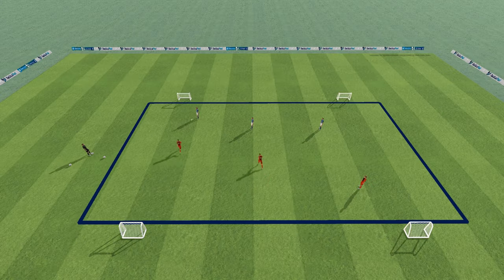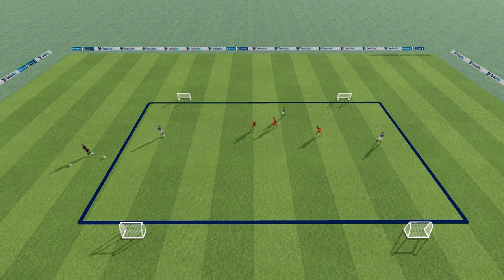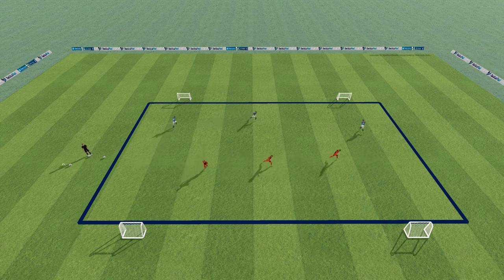First up, we have a simple three versus three exercise on a 10 by 15 meter field. What makes this drill unique is that both teams have two separate goals positioned in opposite corners. This setup really drives home the importance of spacing without constant reminders from the coach.